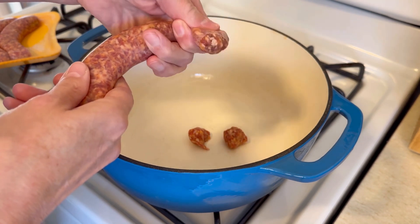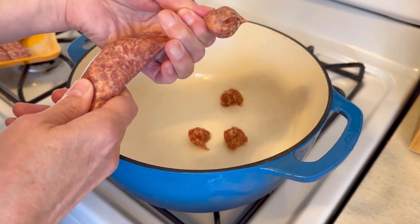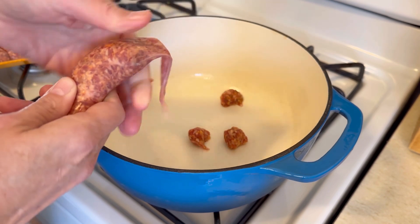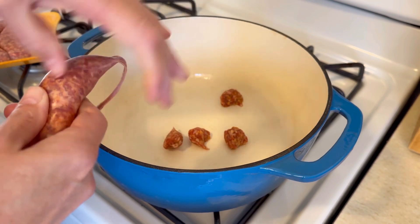I'm just going to turn my heat on medium and let those get a little bit brown in the bottom of the pan. Now watch this — once you have half of that done, you're just going to flip it over.